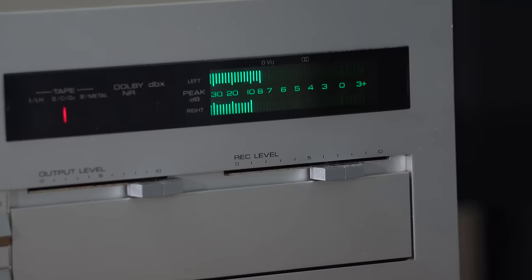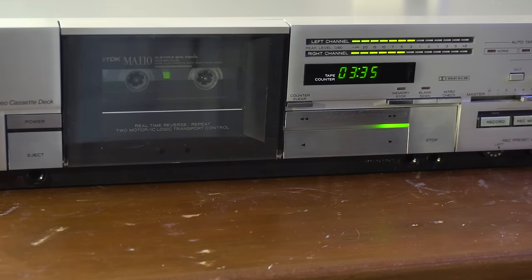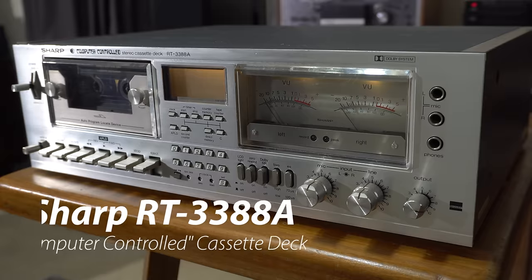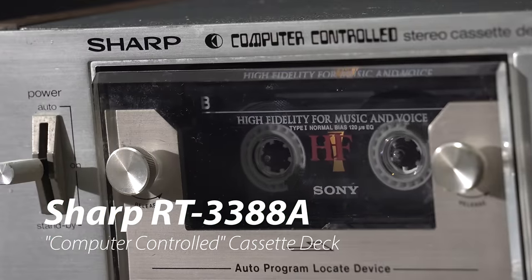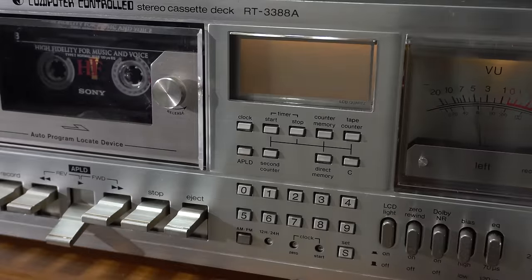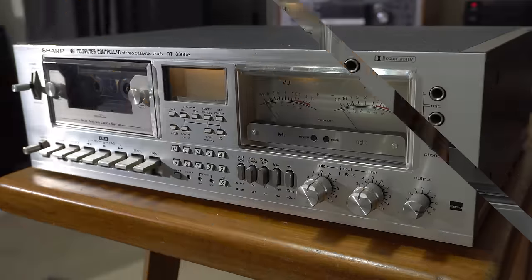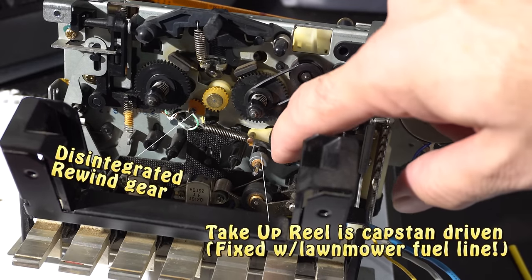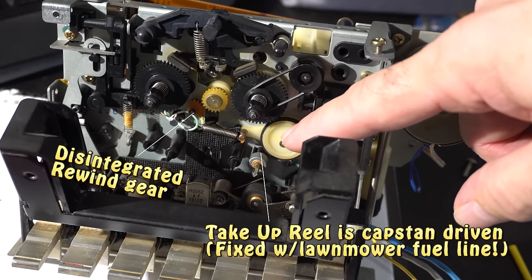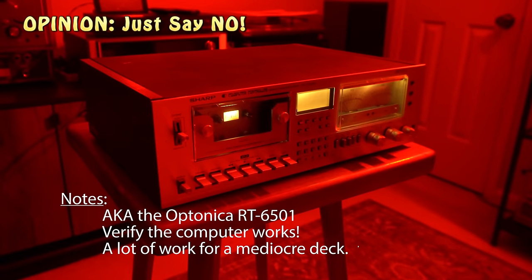Keep in mind these are our opinions based on the samples we have. Let's get started with one we haven't done a video on, the Sharp RT-3388A. How old do you think this thing is? Close - it's from 1978. It's the computer-controlled cassette deck. Looks like they just jammed a pocket calculator in there, and that's pretty much the selling point: you can use it as a timer to turn your radio off and on, record programs, and it has music search. These decks typically have easily fixed mechanical problems, but the computer in this one is dead and that's almost impossible to fix. So for that reason, I do not recommend this deck. One star!